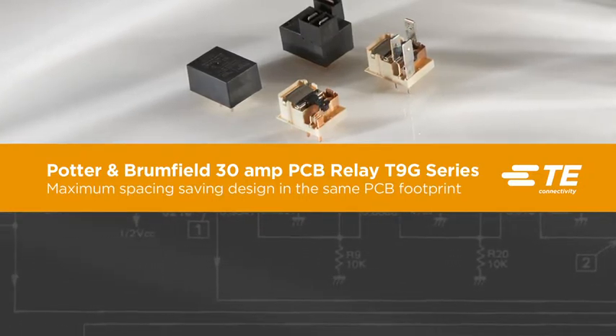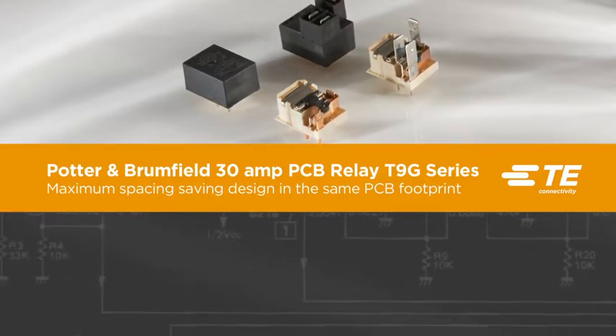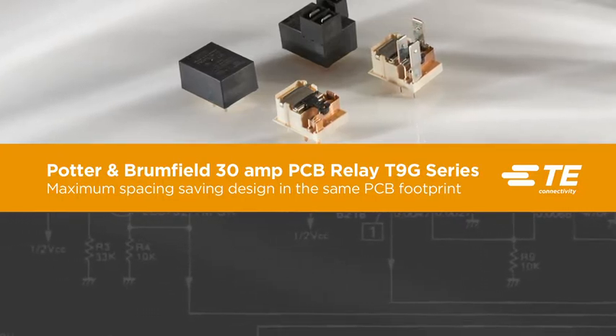With a 30% smaller package size while occupying 13% less PCB floor space, the Potter & Brumfield 30 Amp PCB Relay T9G Series is the smallest relay in its class, saving space without compromising performance.